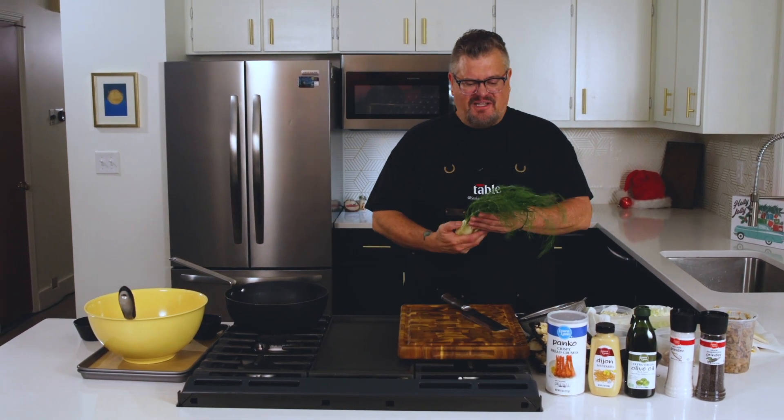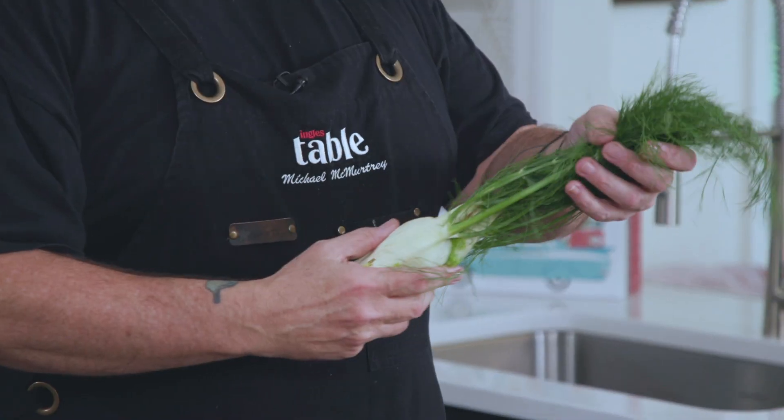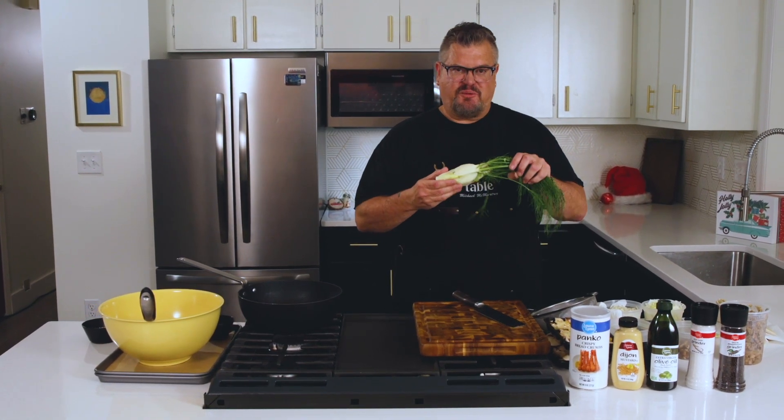The first thing I wanted to tell you is we're trying to sort of mimic and play with the flavors of sausage and the holidays, so we're going to be using those kinds of spices and flavors. This — a lot of people don't know this — is a fennel, so it has kind of an anise licorice taste. It's something you will taste in sausage; they'll use fennel seed when they're making sausage, and that's where we're going to get that flavor.